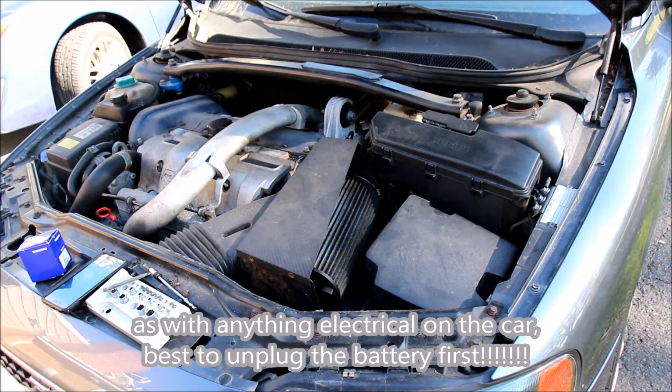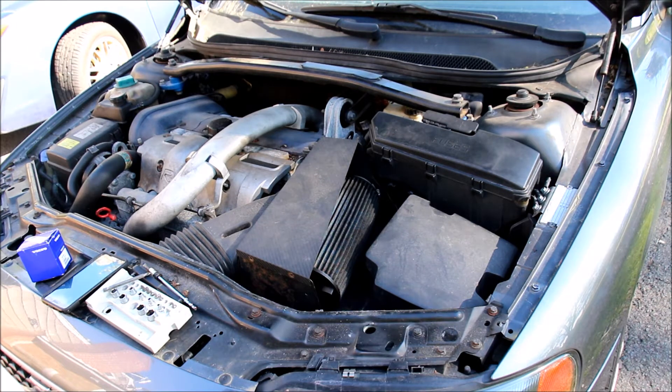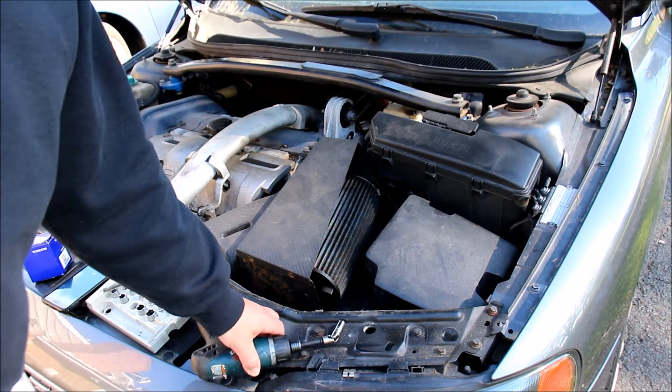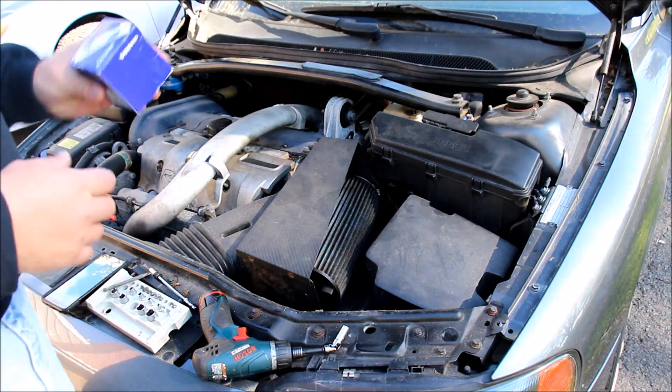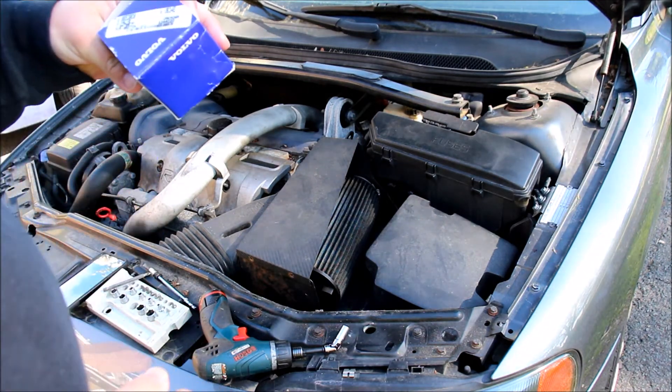Windy day — hope the audio comes out okay. This is a Volvo S60R, 2004. We have a PO497 code. The code has to do with the evaporative emissions recirculation system. I am suspicious that it's the solenoid, the valve.